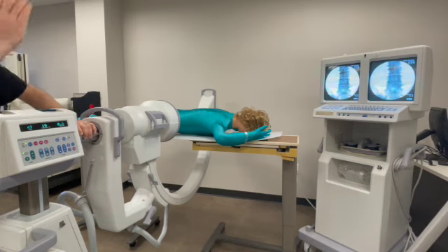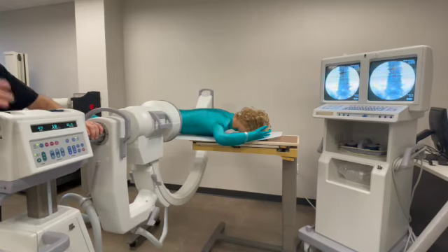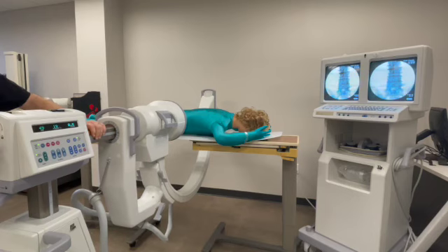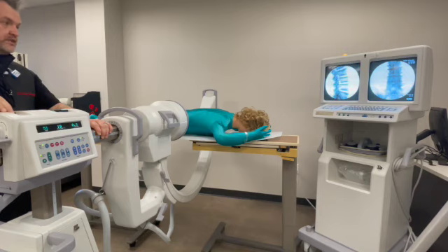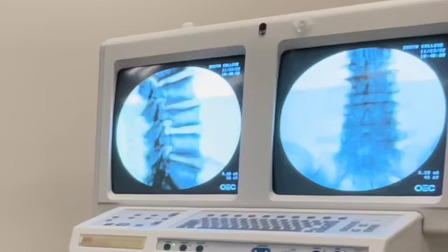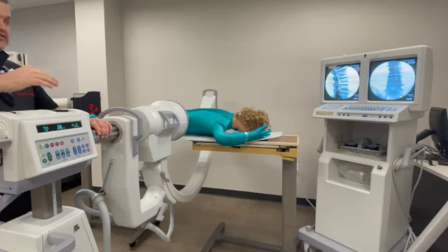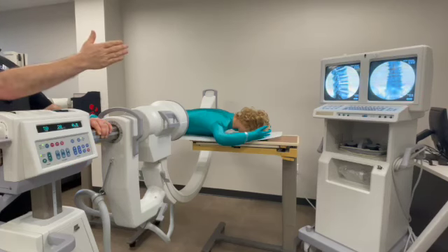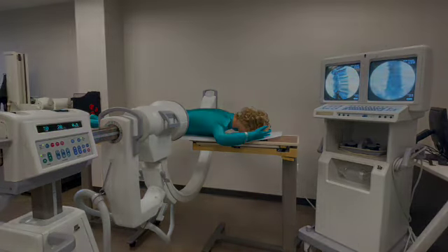Now to compensate for that leaning left, I'm going to wag my machine left. I'll also need to slide the machine a little bit north to compensate. When I take that image, hopefully I should get superimposed endplates — and there we go. Two images and two useful images, because now for the physician I have a starting PA and also a perfectly lined up starting lateral.